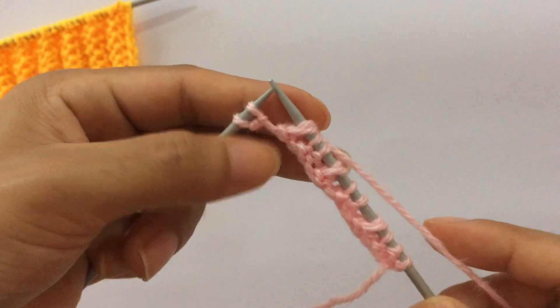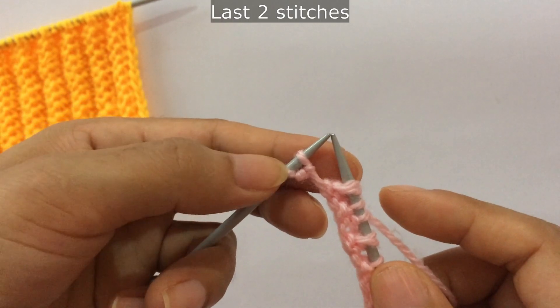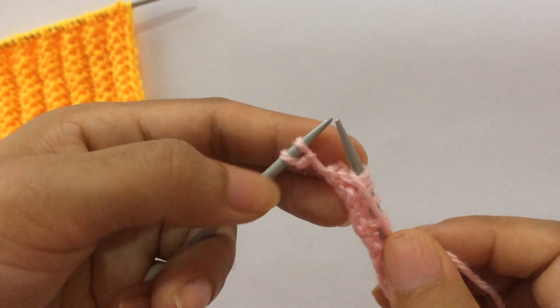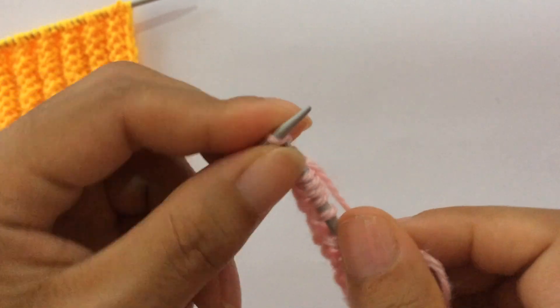We have done all our repeats. After you finish all repeats, for your last two stitches — one edge stitch and one extra stitch — purl one and knit your edge stitch.